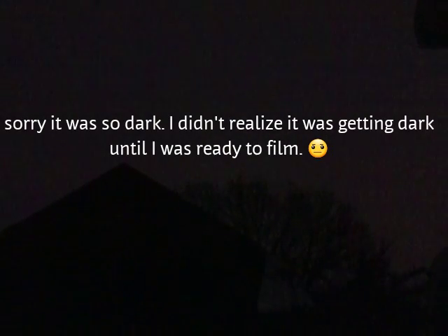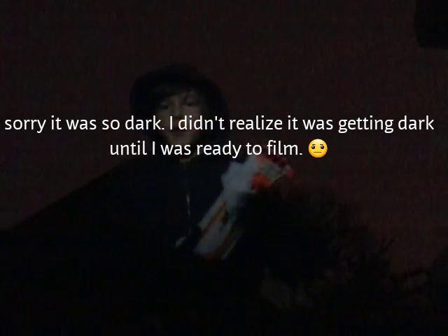Hello everybody, welcome to this video. This is Sam on the Cinevive. I'm going to be doing a little Nerf review video. This is my Winter Soldier outfit. I'm a Winter Soldier dressed up as a Winter Soldier right now — Nerf style.